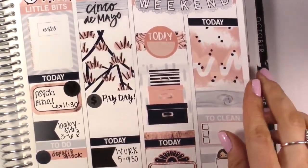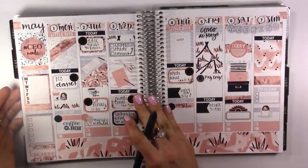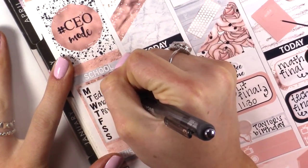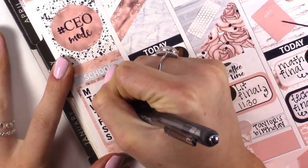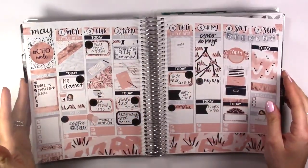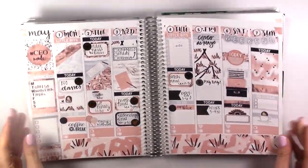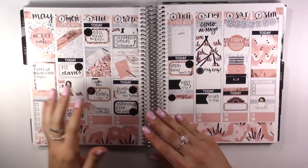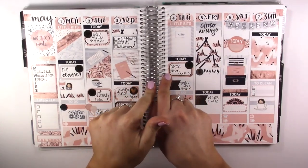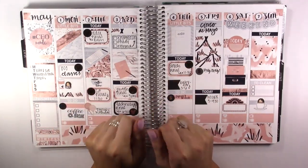Now this is all done, and I'm going to just fill in my sidebar a little bit. Okay guys, I am all done! I love how this turned out - I think it is so cute and I love the colors. I hope you guys enjoyed watching this. Make sure to go check out Nicole's video - I will link that down below, as well as her channel and her Instagram. I hope to see you guys soon, bye bye!